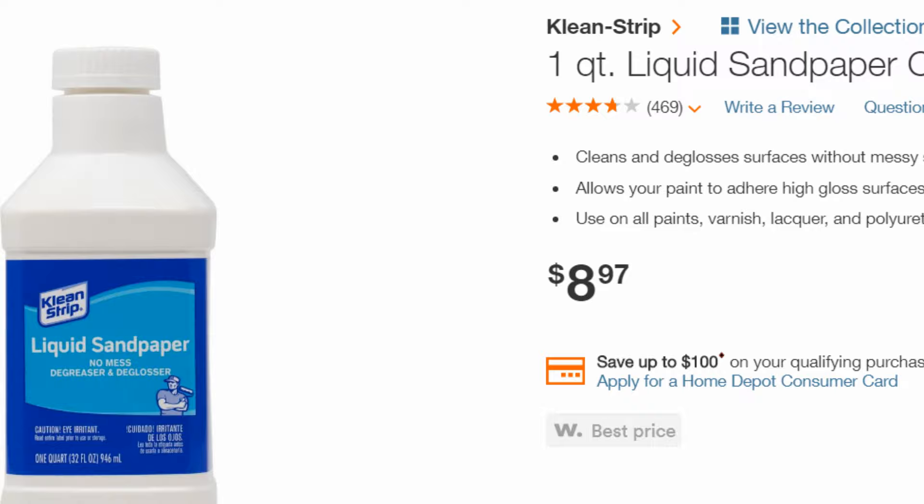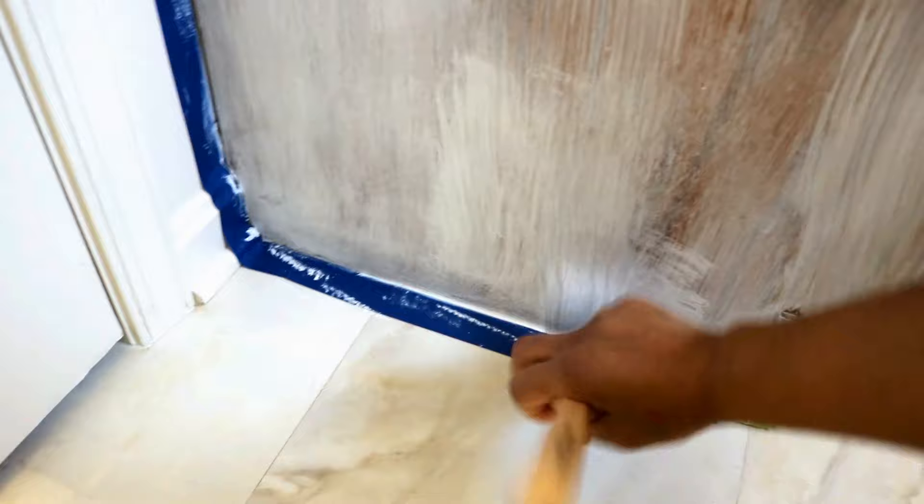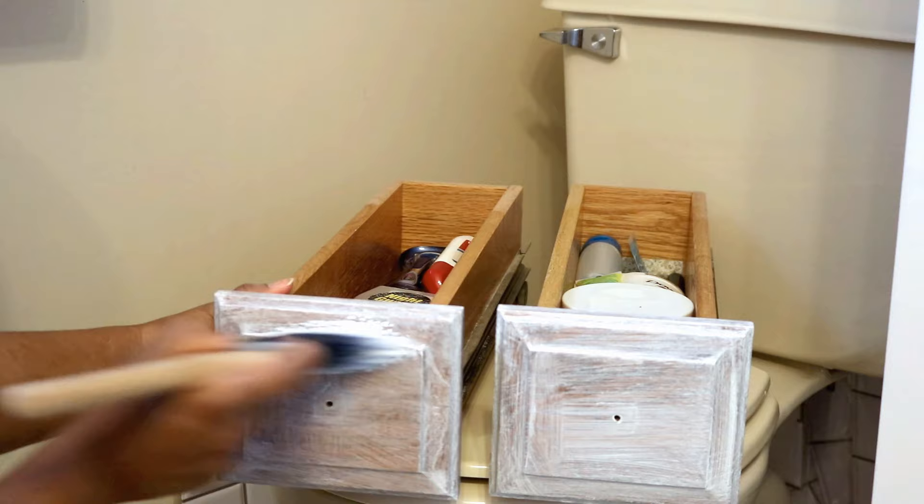Here is the deglosser I chose to use for my cabinets — this is totally optional. I just decided to make sure that my prep was thorough because I do not want to take all this stuff off and do it all over again. This is already one coat of primer using my brush for the actual base cabinet, so I am applying a second coat now.